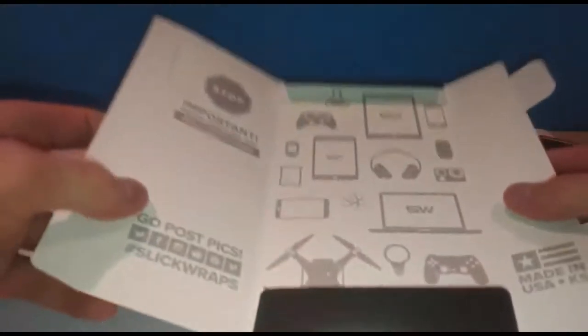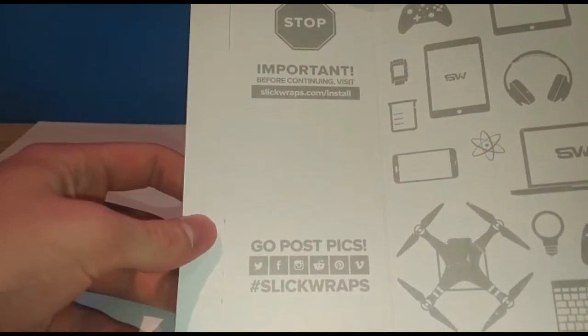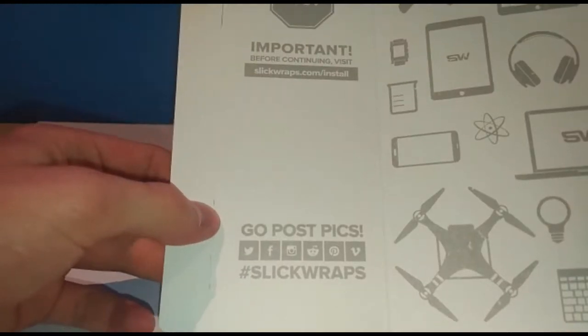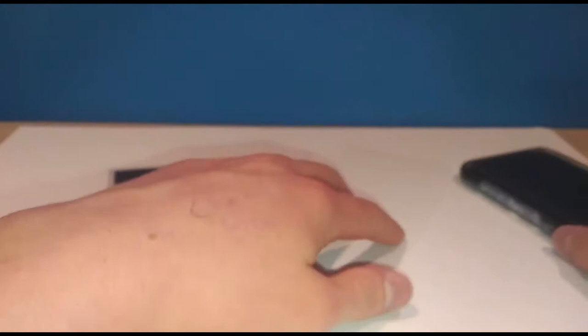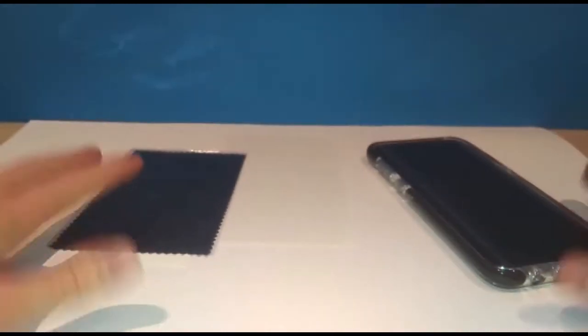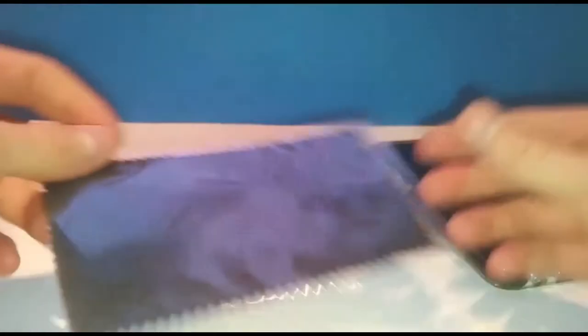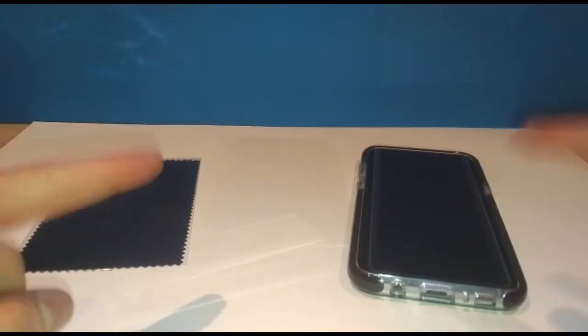This is a bit of a funny color that I got but I thought it was cool — it'll make my phone a little bit more unique. The packaging says to visit slickwraps.com to install, so I'll do that. This is the box it came in, and it includes a SlickWraps microfiber cleaning cloth. I'm going to watch the install video because I do not want to mess this up, so I'll be back in a moment.